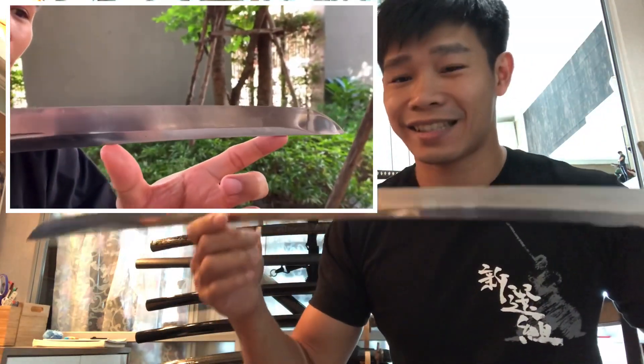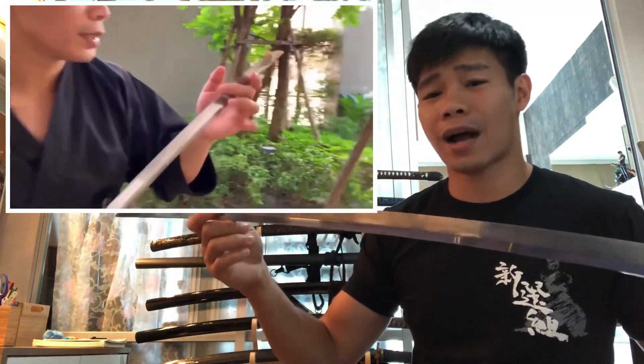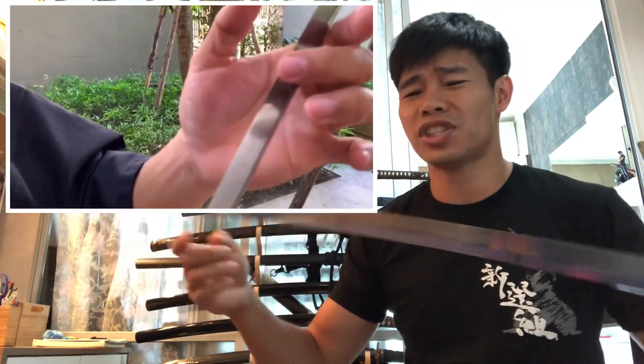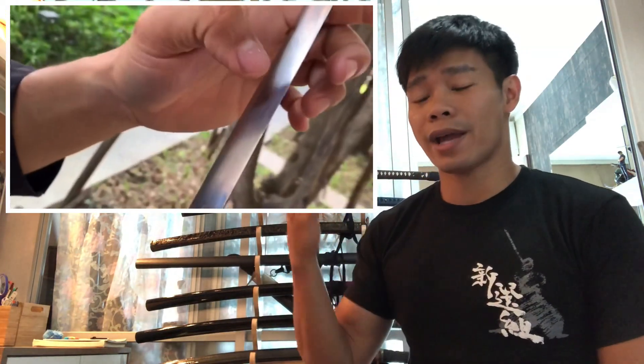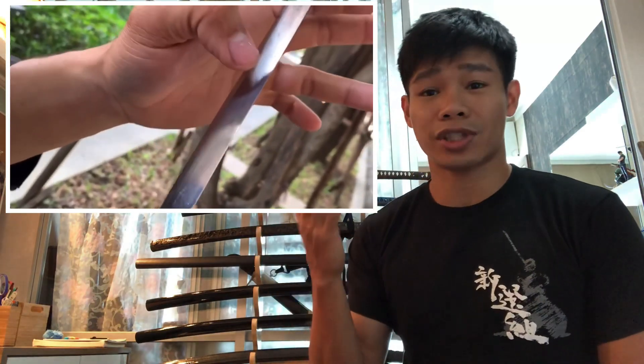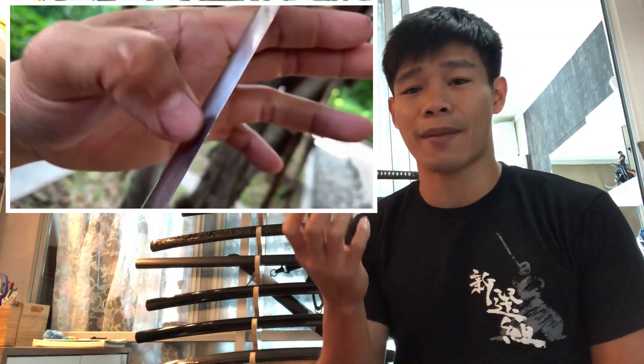I say less damage because it still took some damage from cutting past the bone, which was a really big bone. It impressed me very much because meanwhile the 9260 steel sharp edge got chipped and took a lot of damage. This is the real quality that a T10 sword should demonstrate.